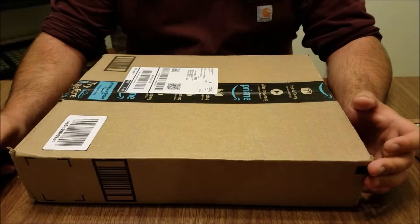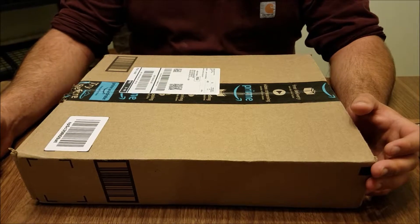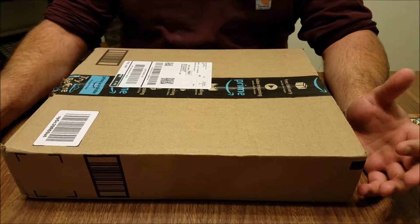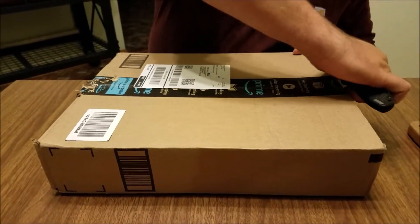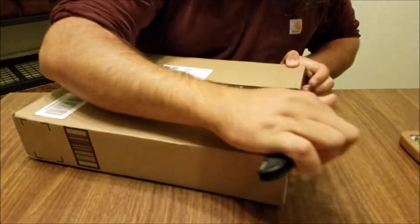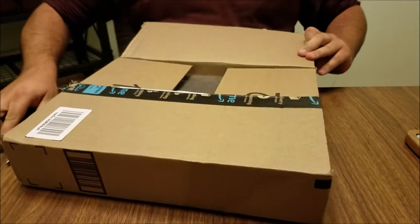We have the unboxing of these very affordably priced motorcycle pants, as it was said in the ad. Let's see what we got. Shipping was pretty fast — probably two days, three days, including the weekend.